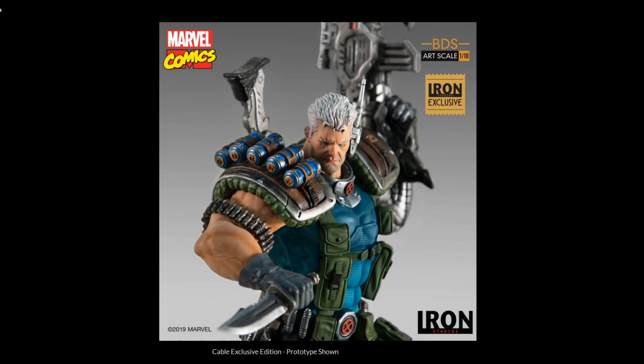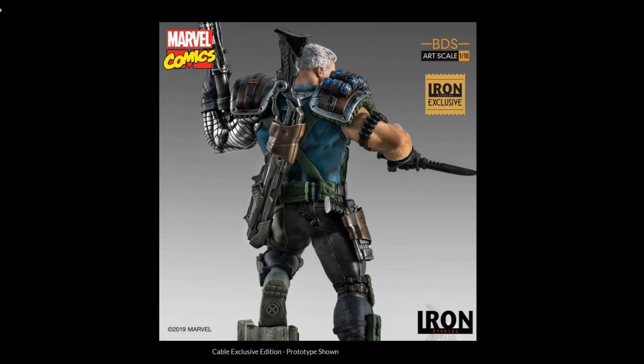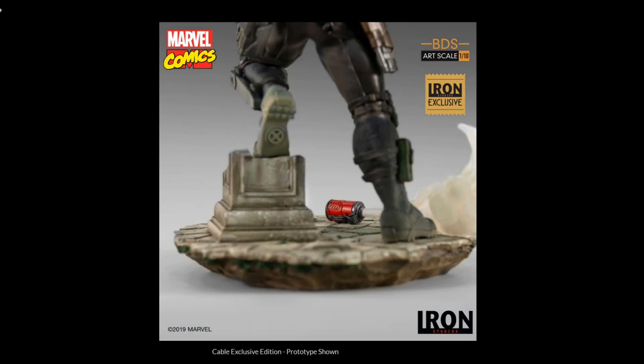I've seen so many great customs. On the Bowen side, Bowen did a lot of fantastic ones — the Kucharek brothers did terrific work. Even Kotobukiya had one that is not my favorite but it's good, with a more modern version of Cable. Diamond Select recently did one that is amazing as well. There's also the mini bust from Bowen, and a Gentle Giant mini bust that also looks amazing with the modern look. He's such a character that no matter what scale you put him in, he looks amazing — even the action figures look amazing.